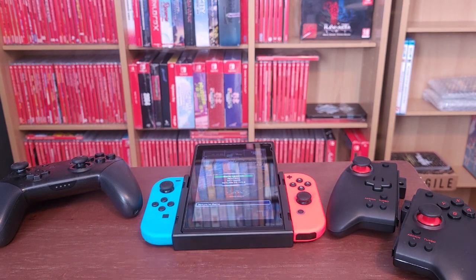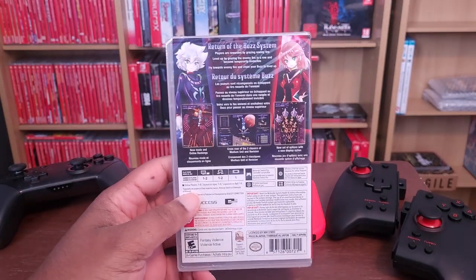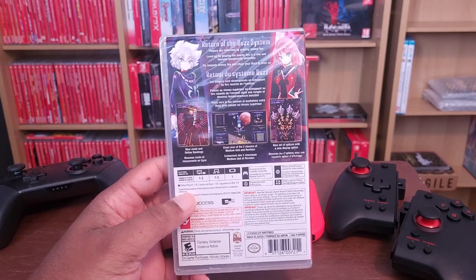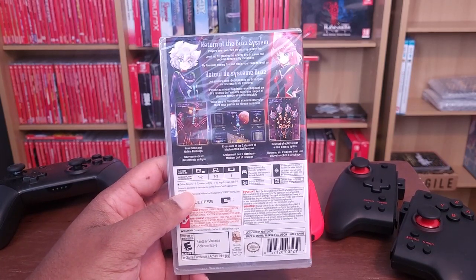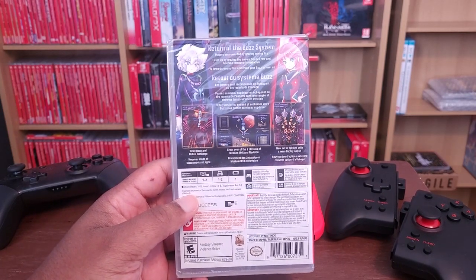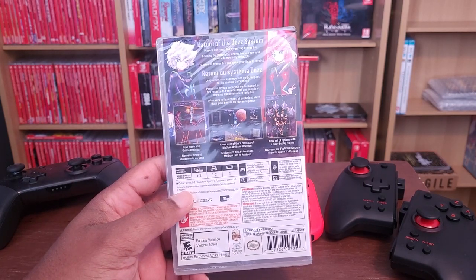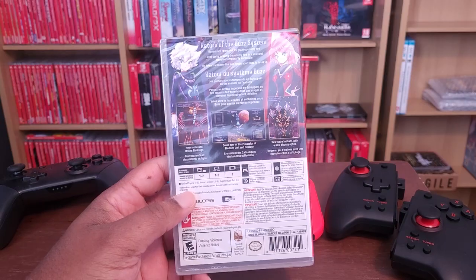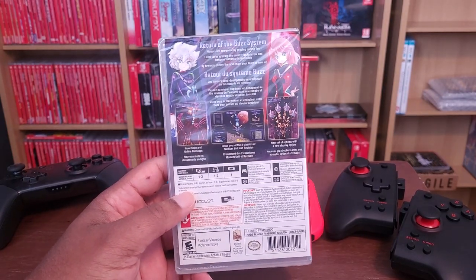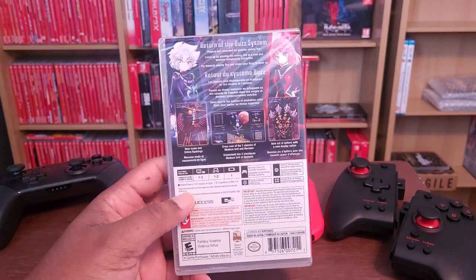The first game I'm going to talk about is Syveria Delta. This is probably one of the cheaper games on the Switch to get physically. It's a bullet hell shooter through and through — kind of unremarkable, I would say. The thing that sets this game apart is something called the Buzz System. It rewards you for playing recklessly: the closer you get to bullets, the longer you let bullets stay on screen near you, the higher your point multiplier is going to be. So if you love playing shooters for points, this game rewards you for going nuts dodging bullets.